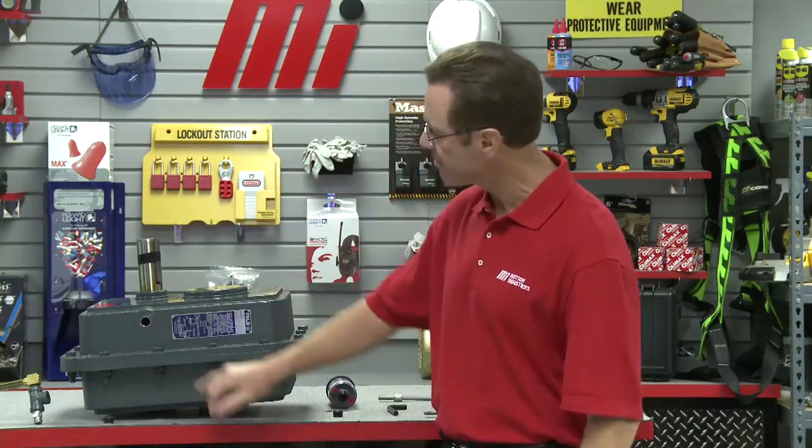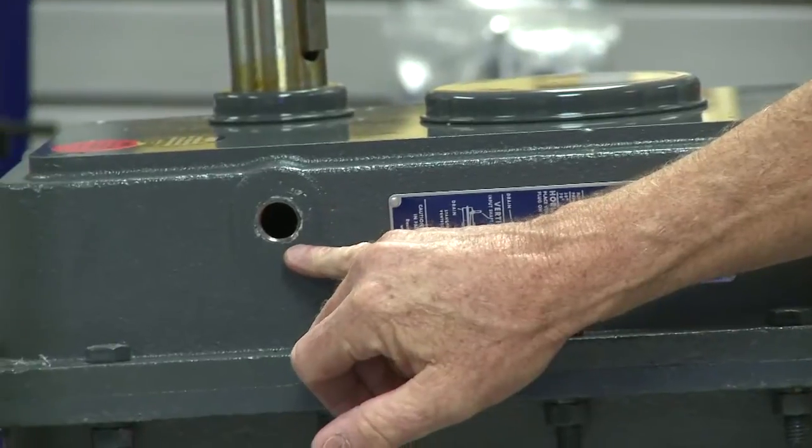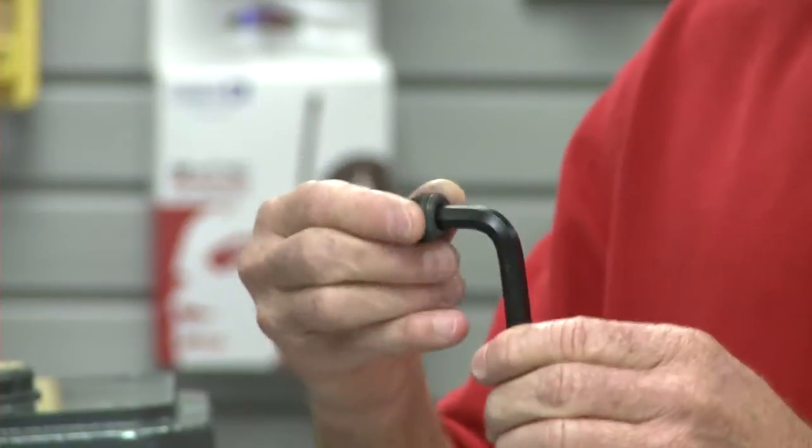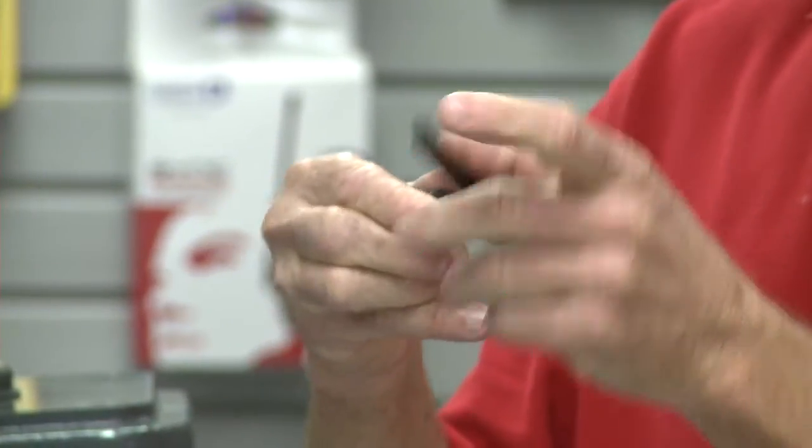Next we want to remove the two 1.25 inch NPT pipe plugs — one from the lower side hole and one from the top on the back side. Here's the Allen wrench that we use — just put it in there and take them out.